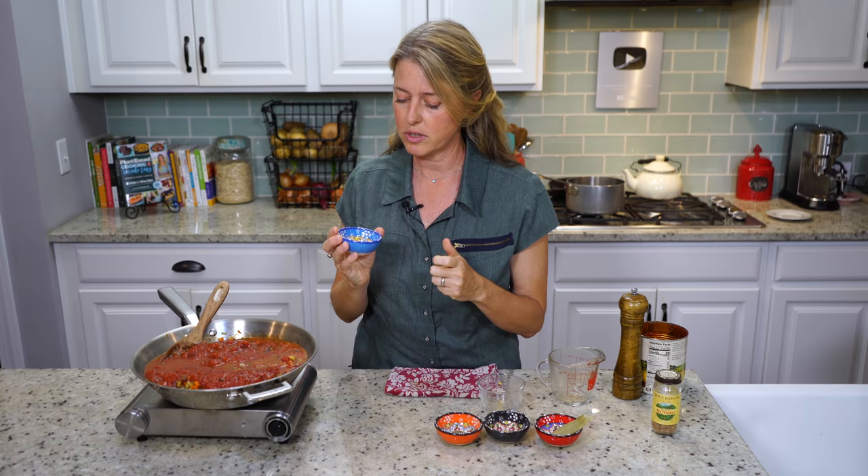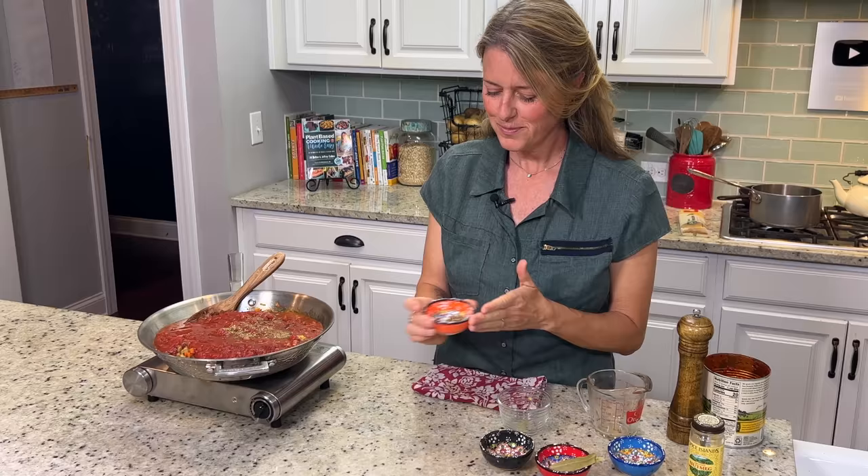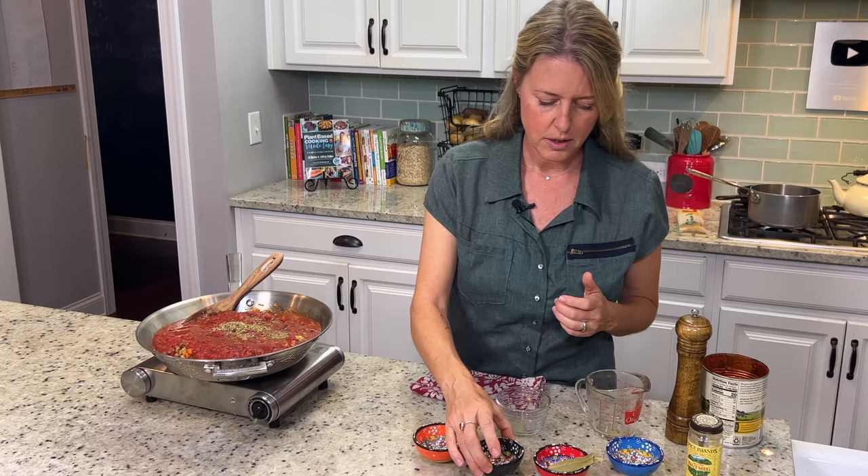If you don't crush the seed, all of that flavor doesn't come out. And if you get a whole seed and bite it, it's just a really intense flavor, so you really do want to get them crushed. Then we have half a teaspoon of oregano and half a teaspoon of basil, and then two bay leaves.